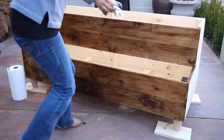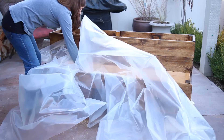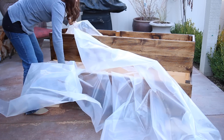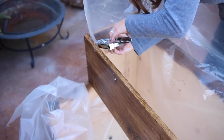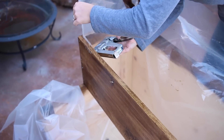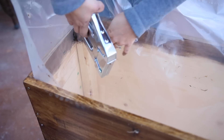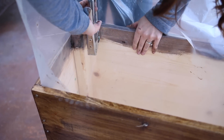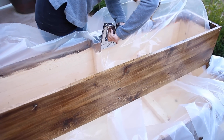Now I'm going to line it using heavy-duty greenhouse plastic. Lining the bed isn't a cure-all solution to protect the wood, but it helps tremendously. When you can keep 99% of the water and soil contact away from the wood, you'll get several more years of use out of your bed. If you don't line it, you'll get one — maybe two seasons — before the bed starts to warp, come loose at the joints, and just start to look bad.